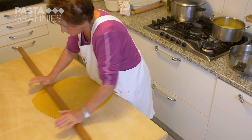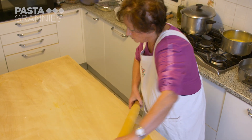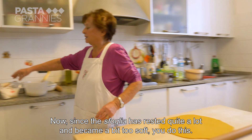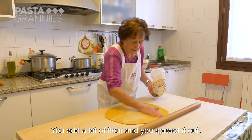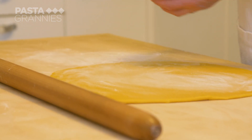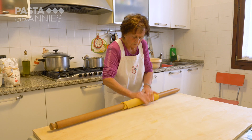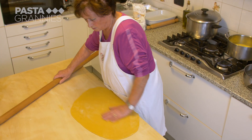When the dough is too big to turn comfortably with her hands, Carla rolls it up on her matarello, smoothing it with her hands as she does so, and then turns it. She lets the sfoglia drape over the edge of her board to stretch it. Carla always rolls outwards from the middle of her pasta sheet.